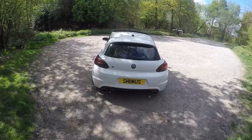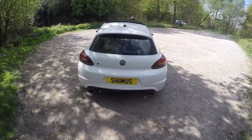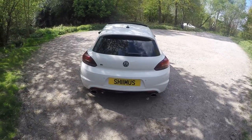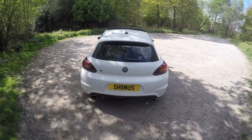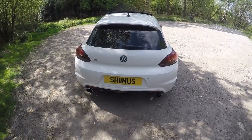Alright guys, so here we've got Shames' car. Let's start with the back — we have got exhaust wires, we've got back box delete with a resonator delete, so it's pretty much a straight pipe from the cat. We've got the black badges on there with his Shames' plate on there.